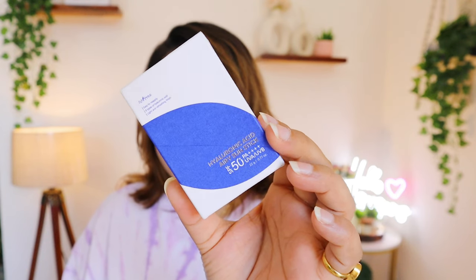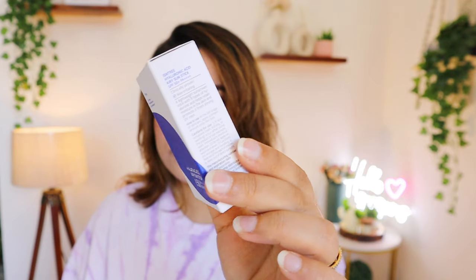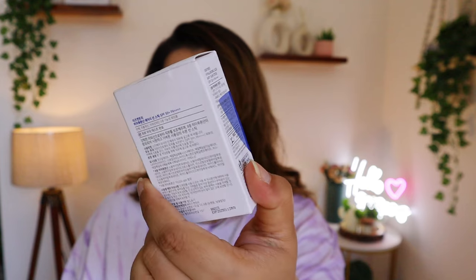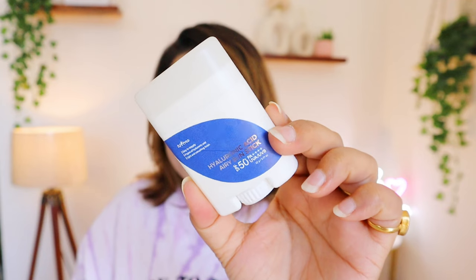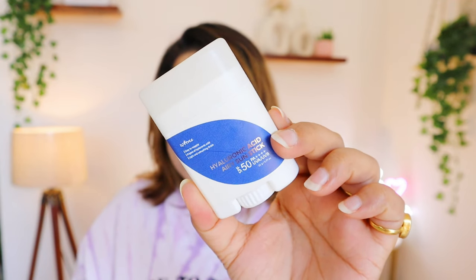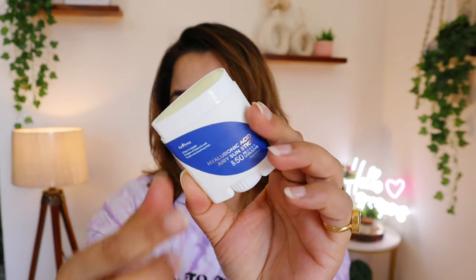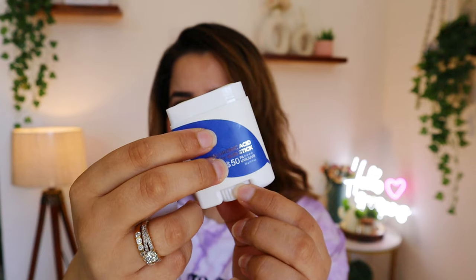So if you are interested, please keep on watching. First of all, the packaging is only in the Korean language. Even the ingredients list is not mentioned on this. This is a small packaging — there is a cover here and it rolls out from here.